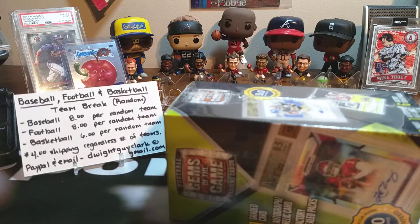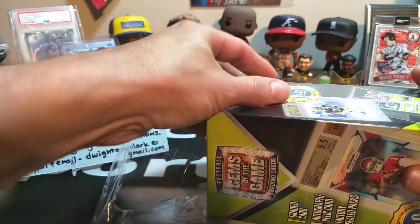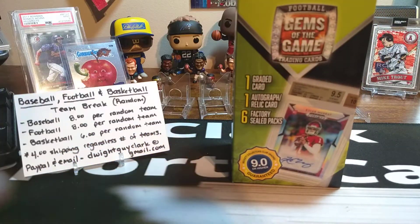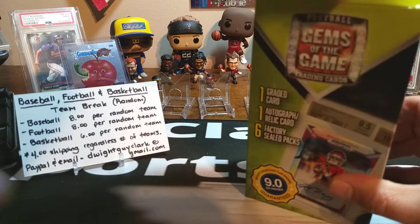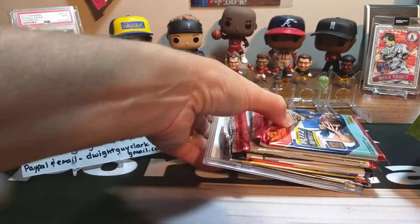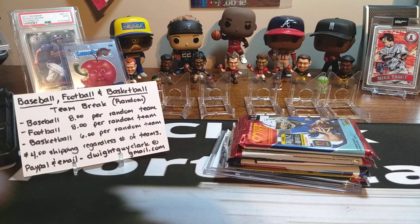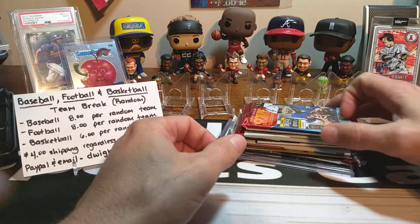It reminisces about old products. You'll find some 2012 products in here, some 2014 products — just some different stuff. I like looking at the older stuff just as well as the newer stuff. Let's get into the Gems of the Game box and see what we get out of it. It looks like there's going to be about the same stuff in this as the last one I broke, so we'll get into it and see what we got.